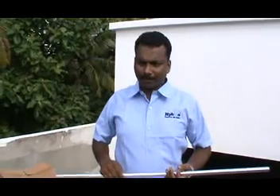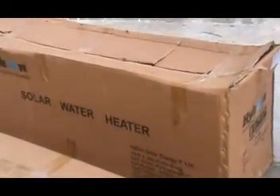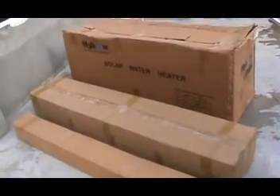The solar water heaters are supplied in three different boxes. The first box contains the solar water heater tank, the second box contains the evacuated glass tubes, and the third box contains the stand parts.